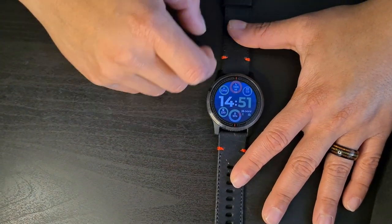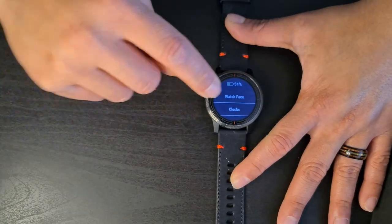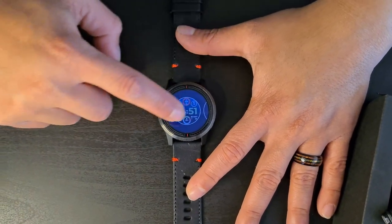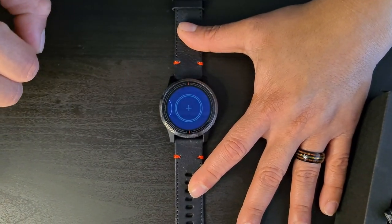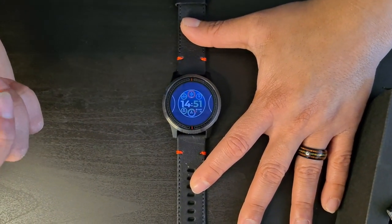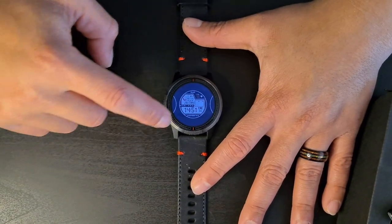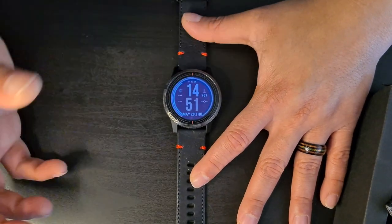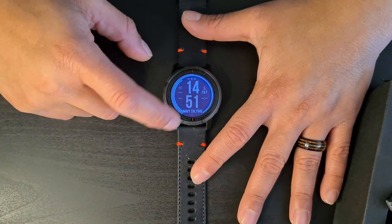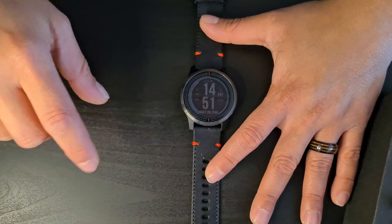One thing that mildly annoyed me is that switching watch faces takes a bit — it's not the smoothest transition. But you just choose one, it loads up, and that mostly works fine. Keep in mind most watch faces have more customization options available through the Connect app.